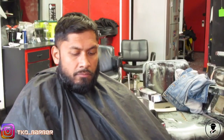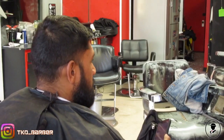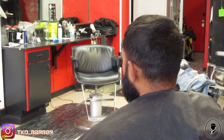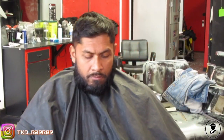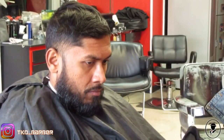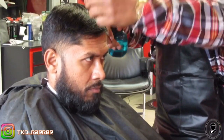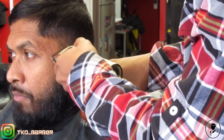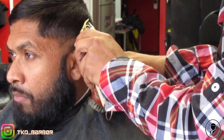But without further ado, let's get it. So today, this client got a skin fade on the sides, nothing off the top, and I also got them right with a beard lined up.